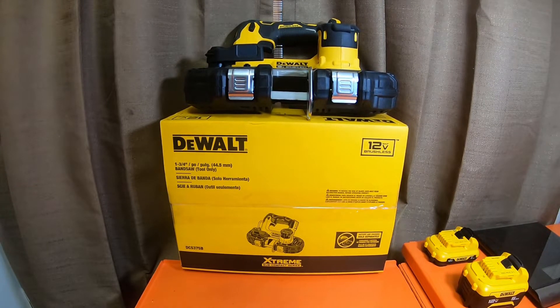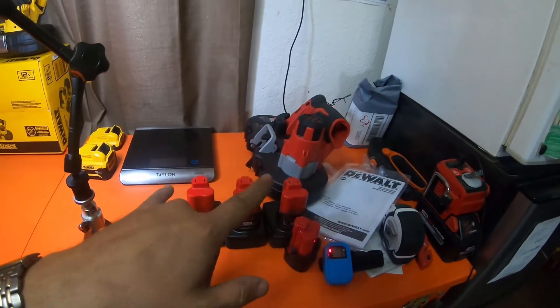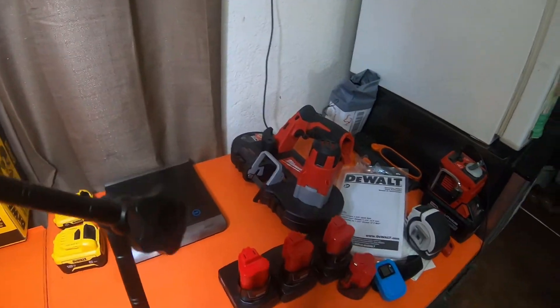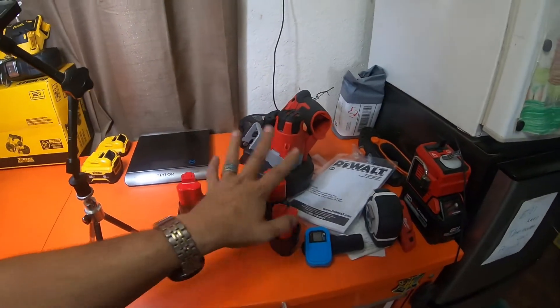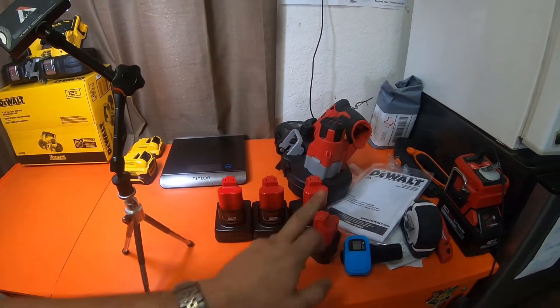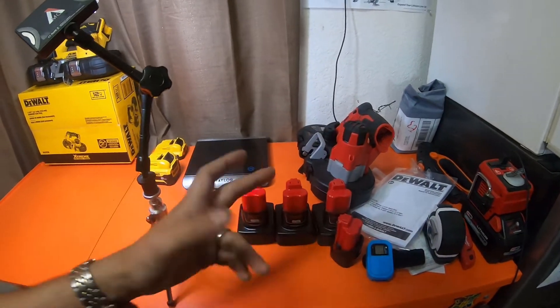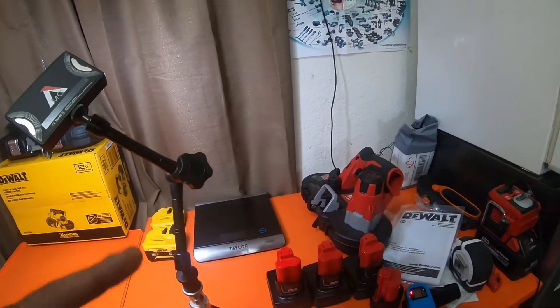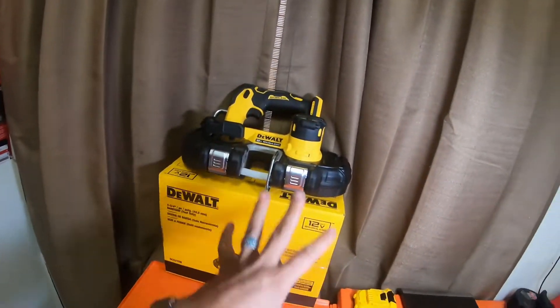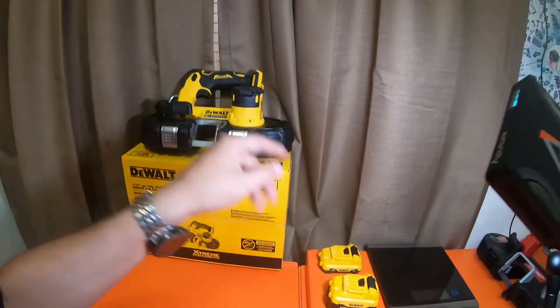If I have a comparable tool I can compare it to, I will. This unit is brushless. I do have a Milwaukee sitting here — the brushed Milwaukee, very old model. I've got three or four different batteries here: compact 2.0, and three, four, and six XC batteries. The DeWalt is heavier than the Milwaukee brushed model.